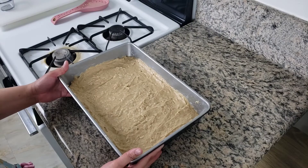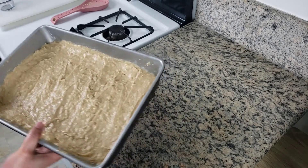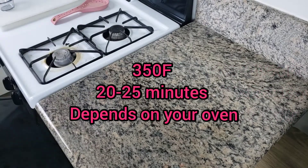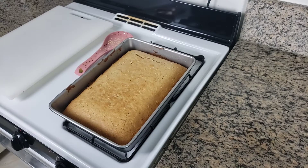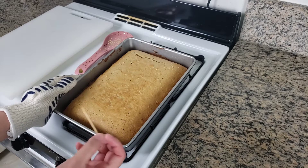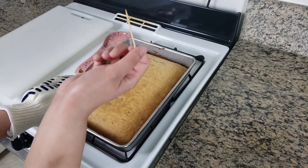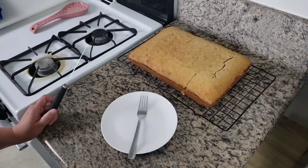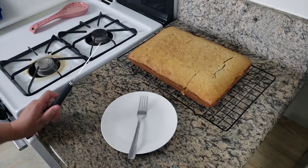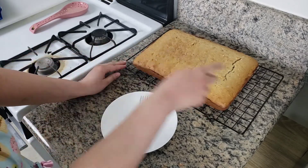The cake is ready for the oven — make sure you preheat your oven to 350. I just took my cake out of the oven; it took 25 minutes. To check if it's ready, just grab a toothpick, stick it in the middle, and if it comes out clean it's ready. I transferred my cake onto a cooling rack, so now it's time to cut the cake.